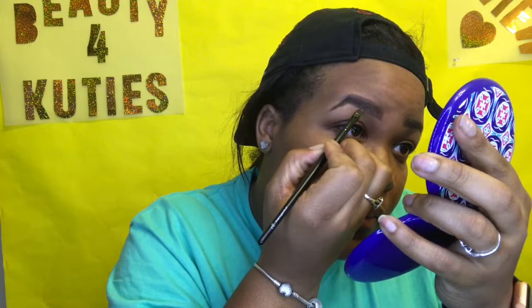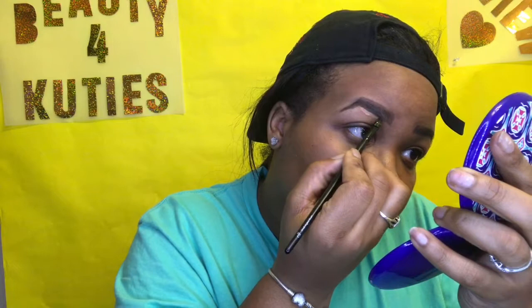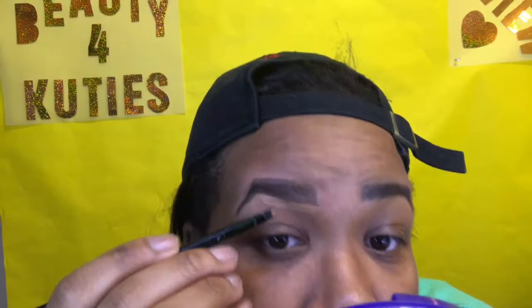Now we're going to align the bottom — I'll lift my eyebrows and start at the middle, bring it to the front, and get that line perfect. I'm going to move closer so y'all can see better.